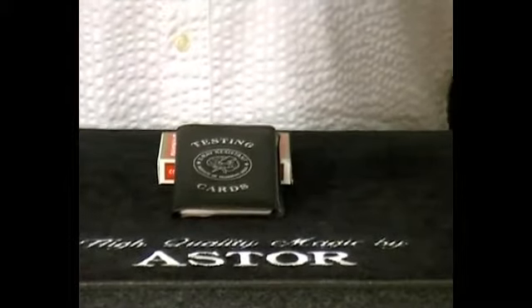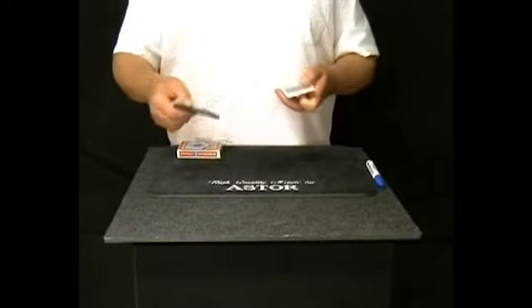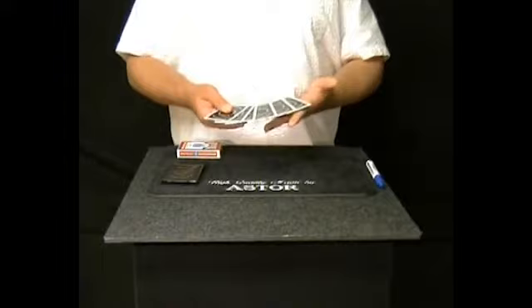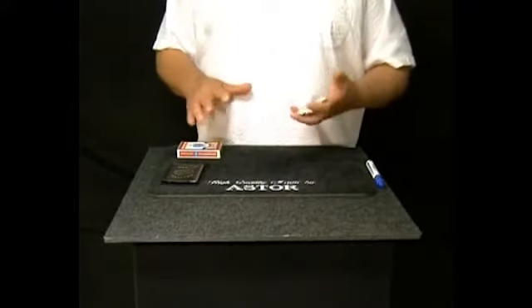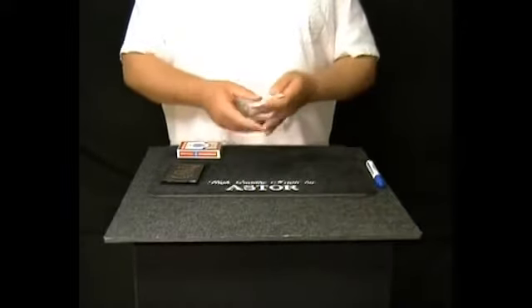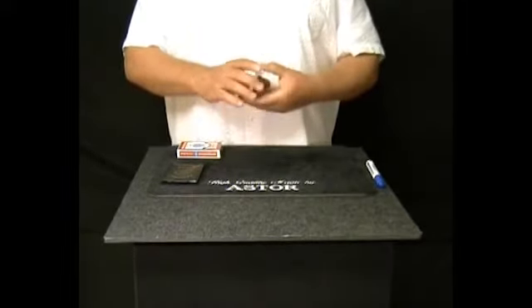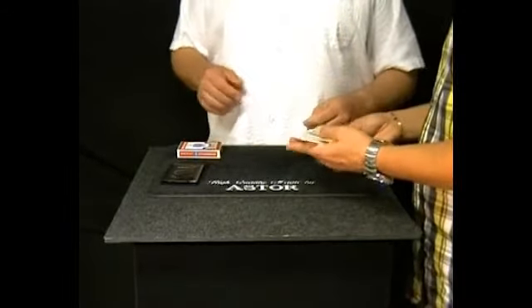I would like to show you an experiment with these very special cards. These cards are the official testing cards used by the laboratories of the Institute of Telepathic Skills. These cards are the most safe testing cards in the world. If you illuminate a card with a strong light, the card becomes transparent — but not these cards. They are resistant even to X-ray.